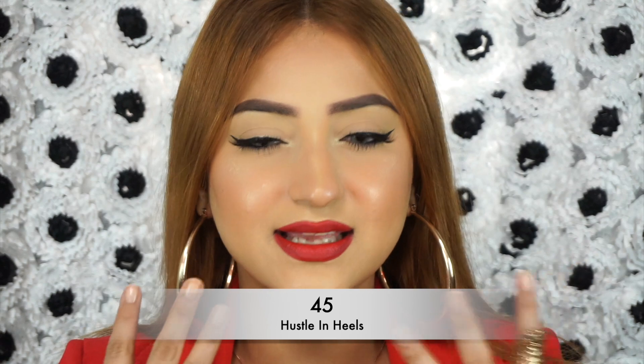Every collection needs to have a red. This shade is called 45 Hustle in Heels and it's a beautiful, true red kind of shade — super bright, super red. This is like that CEO boss babe kind of color. If I was a CEO and had an office, this is what I would wear. I am actually a CEO because I do have my own brand. That shade is 45 Hustle in Heels.